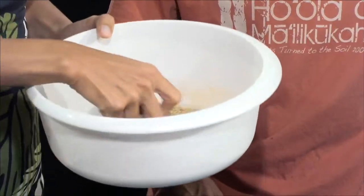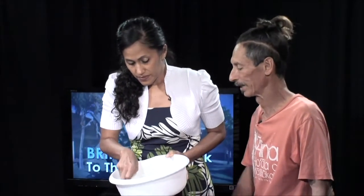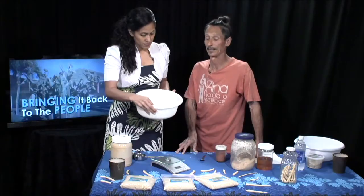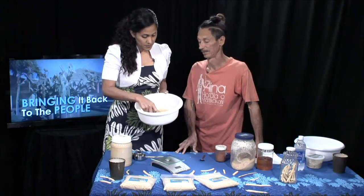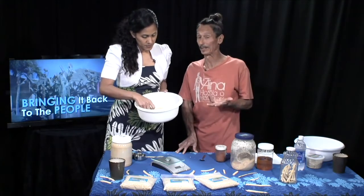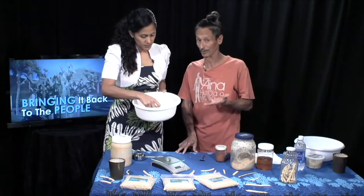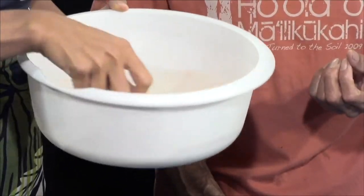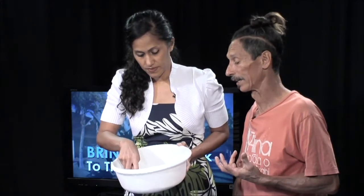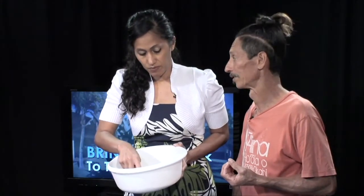In Hawaii, Kiawe bean pods are known as animal food. Anybody that's raised animals here — pigs, horses, cows, goats, even geese, some dogs — they all love to eat Kiawe bean pods because they're sweet. They happen to be naturally sweet, very nutritious, and most important of all, at least for us in Waianae, they're also diabetic friendly.